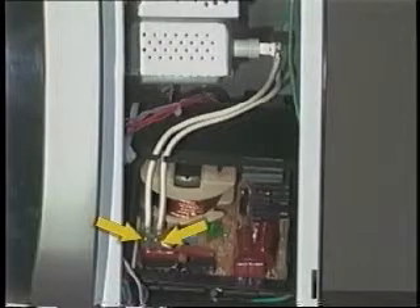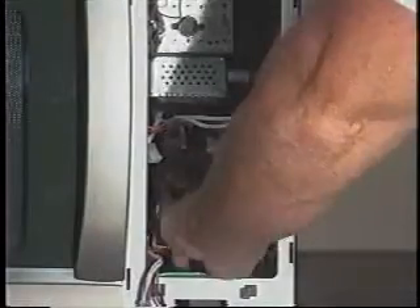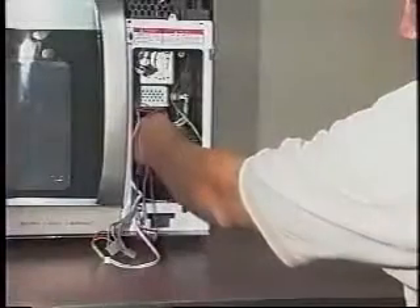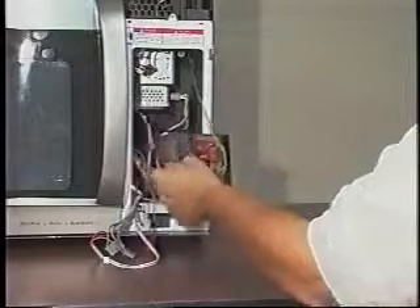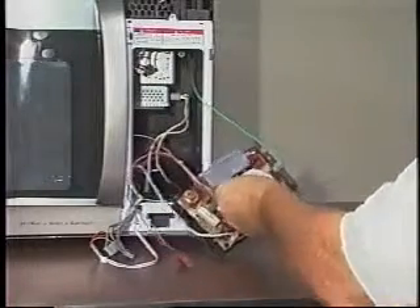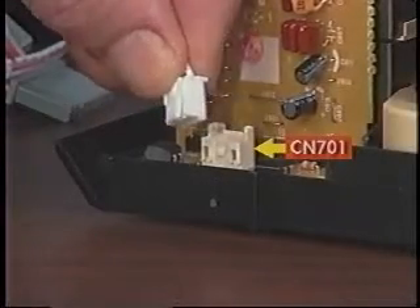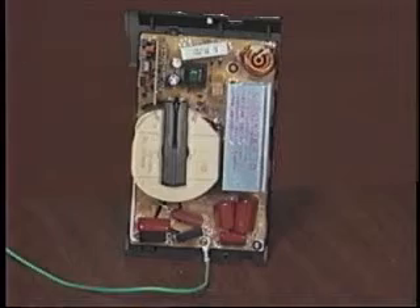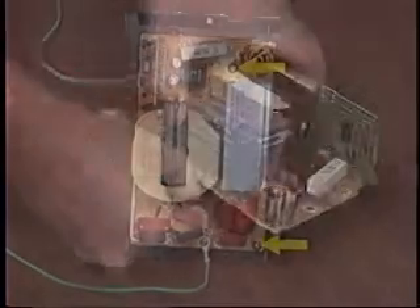Disconnect the two magnetron wires from the 1,100-watt inverter. Lift the cover off the 1,100-watt inverter and remove it. As a precaution, make sure that the heat sink is not too hot to touch. Remove the top and bottom screws from the mounting plate of the 1,100-watt inverter and remove the inverter with its mounting plate. Then, excluding connector CN701, disconnect the rest of the wires from the inverter. Press the locking arm and disconnect the three-wire cable at CN701. To remove the 1,100-watt inverter from its holder, remove the two screws and then unclip it.